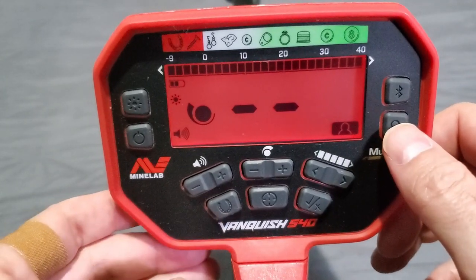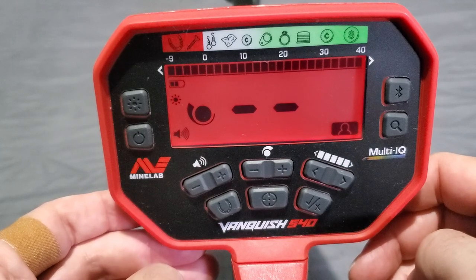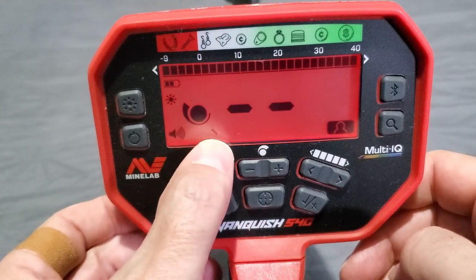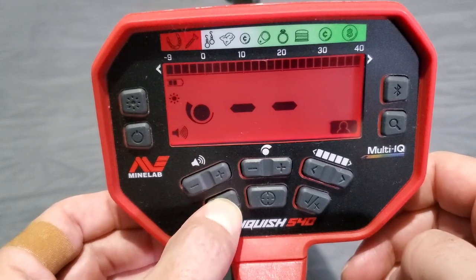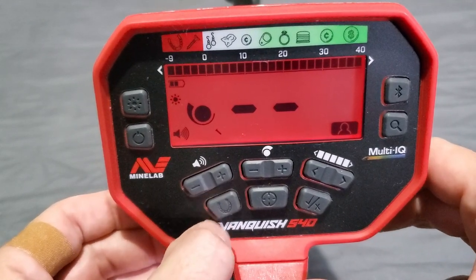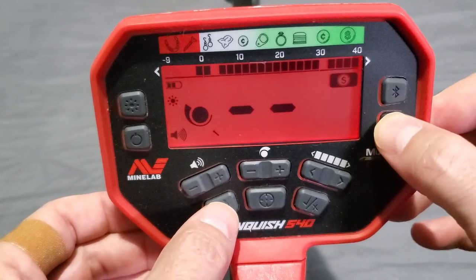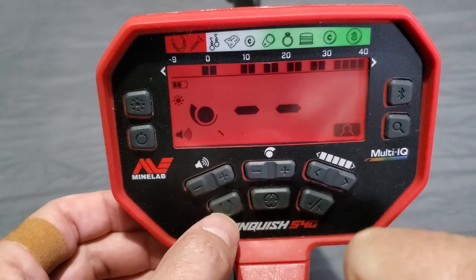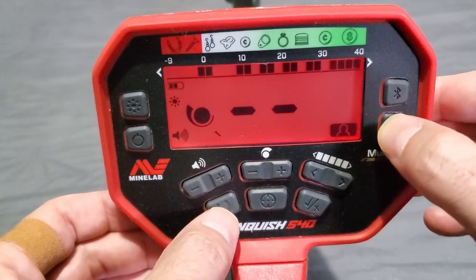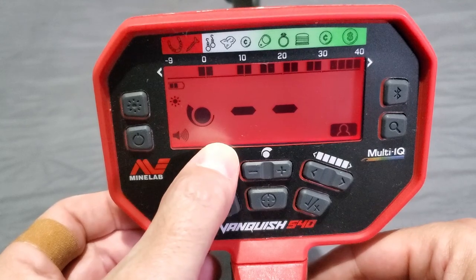As soon as you hit the mode button, all-metal is gone. Go back and they're all in there — hit it and you're in all-metal mode. Now if you hold this down you'll see a little nail icon appear — that means you've switched to low iron bias. Factory default is high iron bias; hold the button and you're in low iron bias, signified by that little nail icon. Cycling through the modes keeps low iron bias active across all modes. High is off, low is on.